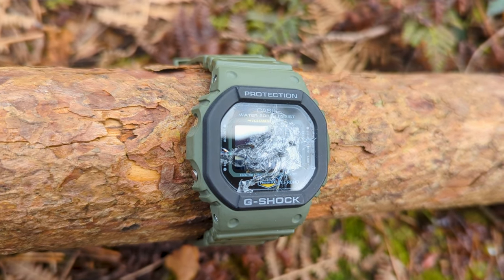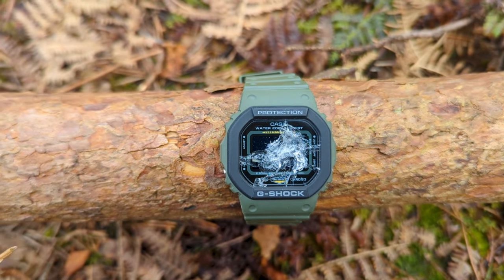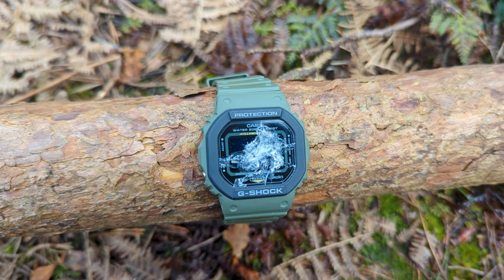The display on the inside is a lot more broken up. You can still press the buttons and there is a strange bit of movement on the display when you do, but you certainly can't see that because the main mineral crystal on the front is completely smashed.